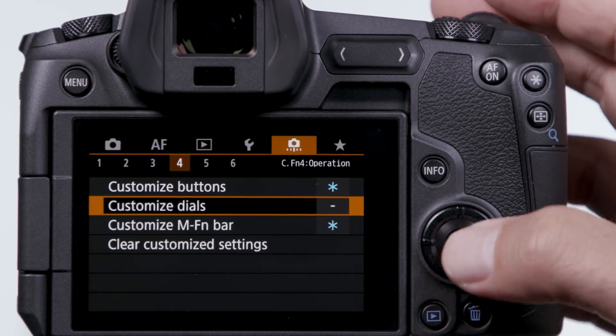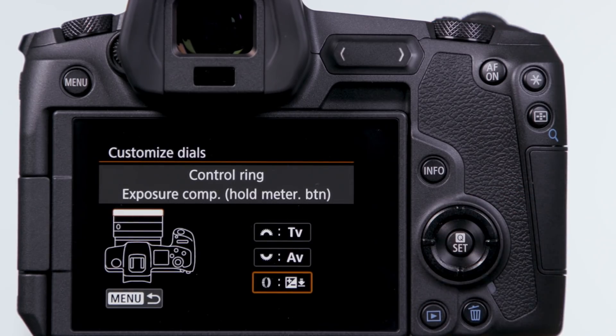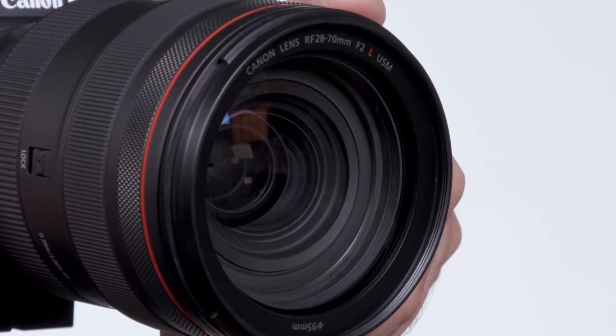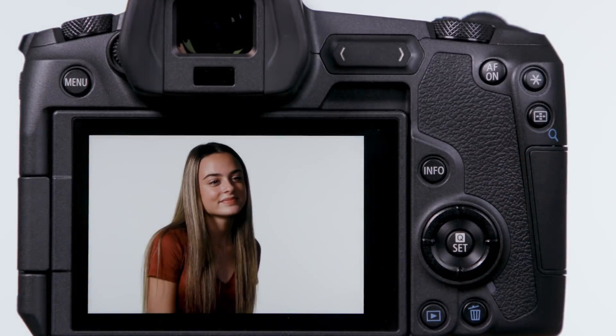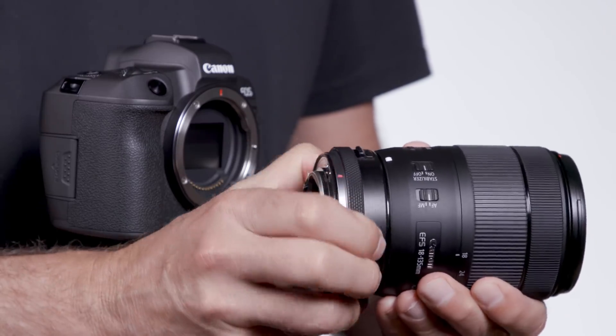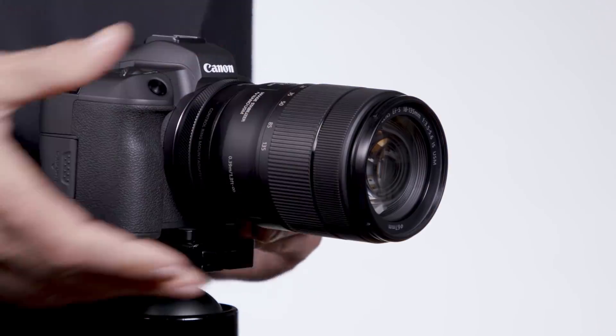If you normally shoot in an auto exposure mode, try using the control ring on RF lenses for exposure compensation. It's a quick and easy way to make adjustments, and you can see the impact of any changes right in the viewfinder or on the LCD monitor. It's your choice whether to add the safeguard of first pressing the shutter button halfway, or allow unfettered access to the ring's adjustments any time it's rotated with the camera awake. And remember, if you attach a Canon EF or EF-S lens with the optional control ring mount adapter EF to EOS R, the same menu settings apply to the adapter's ring as well.